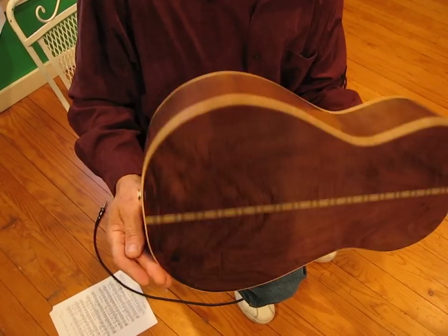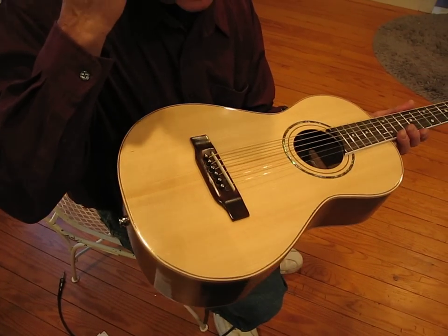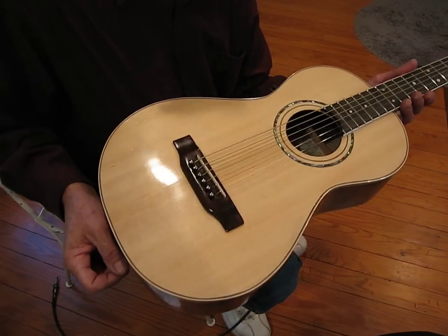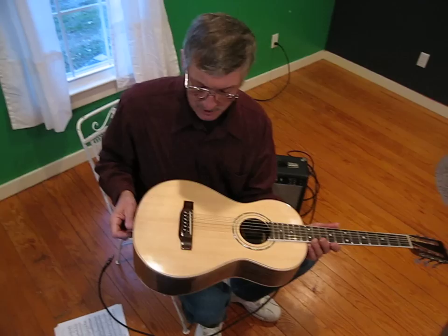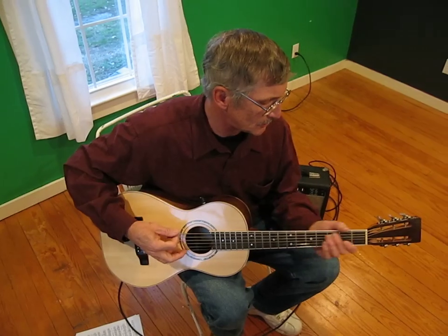It has black walnut back and sides with an Adirondack spruce top. It has a JJB electronic sound system in there, which I really like a lot. It sounds good. It may influence the sound acoustically, not plugged in, a little bit — but electrified it carries a lot more. These guitars carry a great deal for their size, but they don't carry quite what a Dreadnought or a Jumbo would.